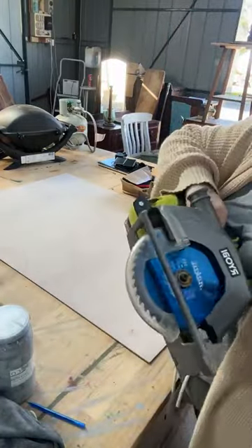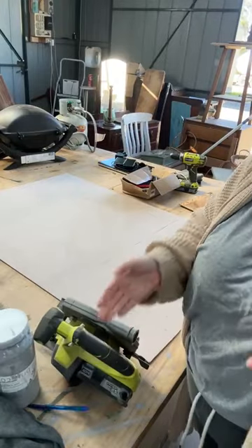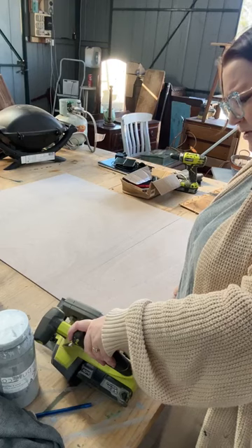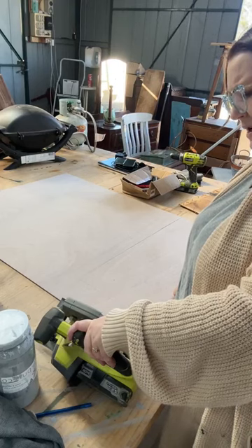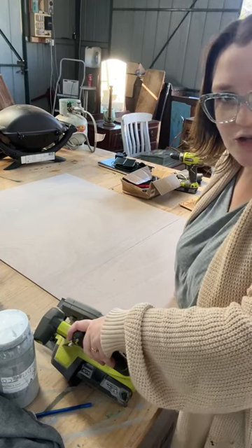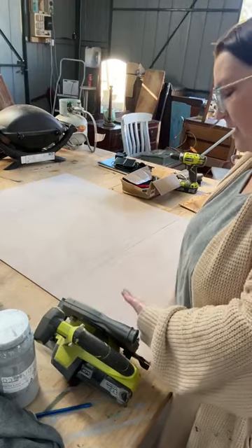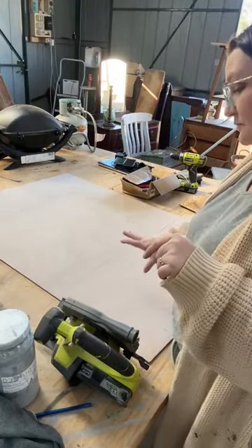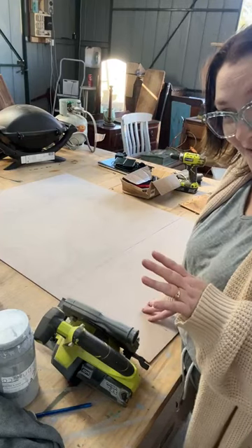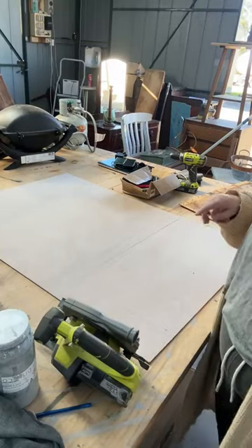My dad recommended a new blade and so far I love it. A jigsaw would be easier on a piece like this, but obviously I don't have it so this is what we're doing. Absolutely fine. Make sure you've got your ear and eye protection.